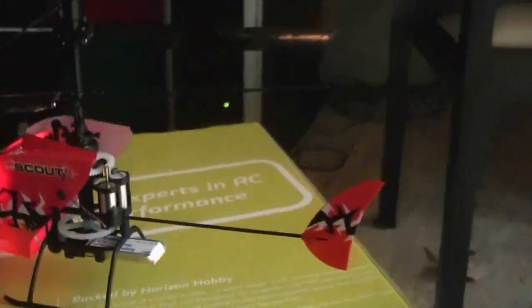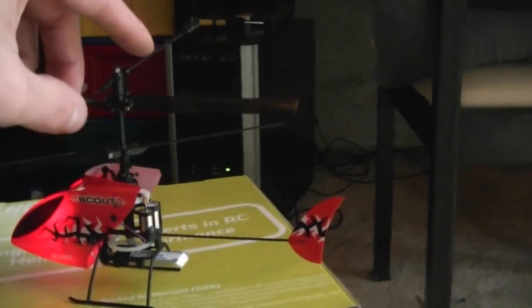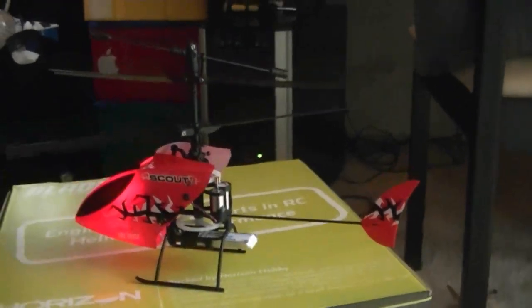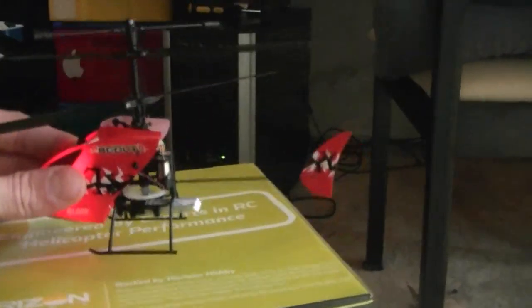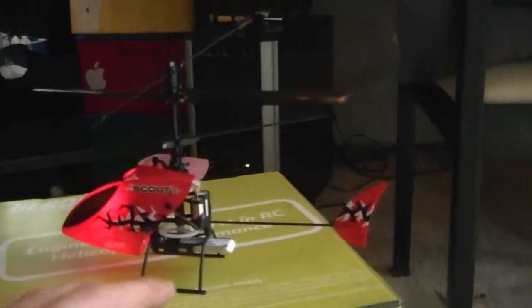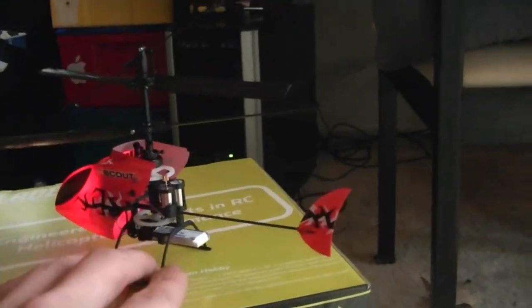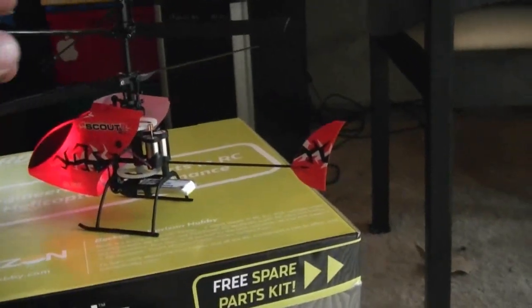I wanted to mention one thing. I saw a helicopter in the store today — I think at a store in the mall — and they were selling $50 three channel helicopters. That's the same price as this E-Flight Scout CX. But I bet they don't fly as good, they probably don't have as good electronics, nor do they have the repairability or the parts availability to repair it if you break it.